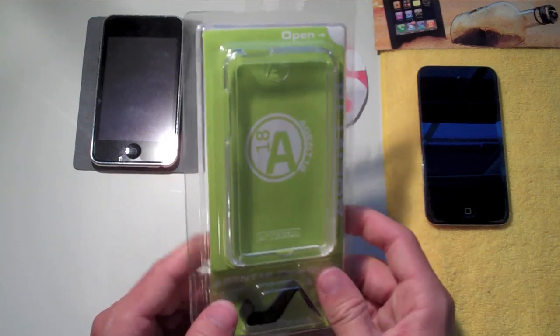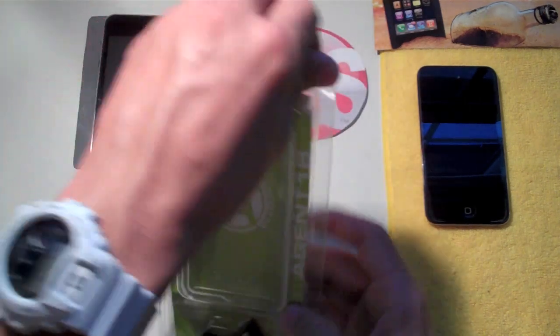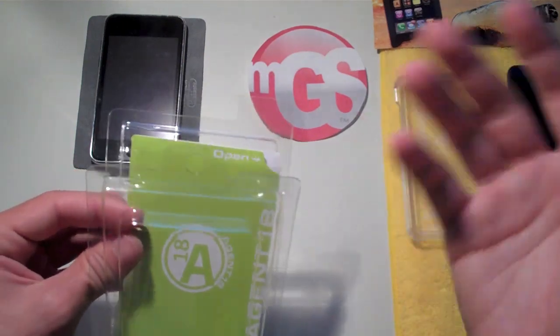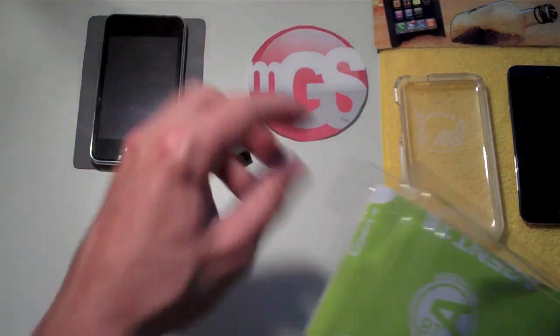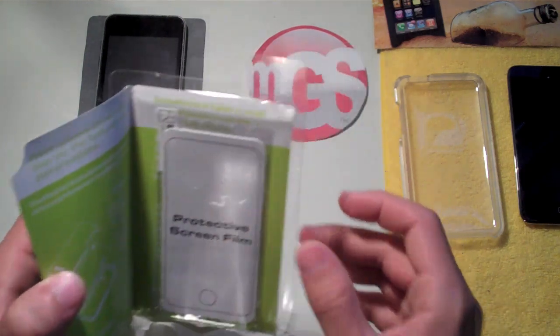This case is for the iPod Touch second and third generation. It's from Agent 18 — a very simple case. I love simple things: very easy to put on and off, doesn't give you trouble when installing, something you can figure out on the first try.